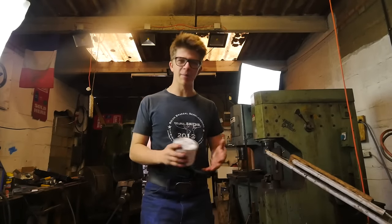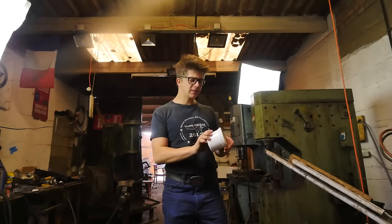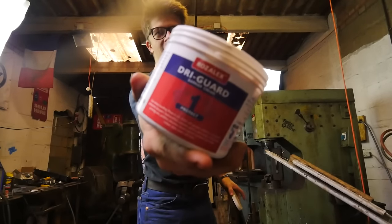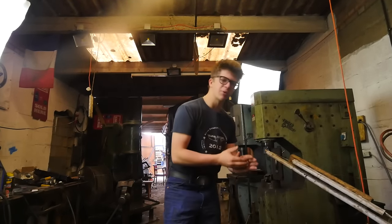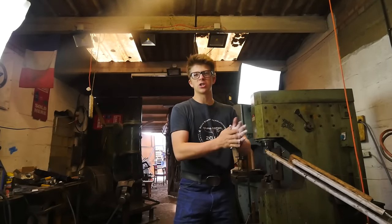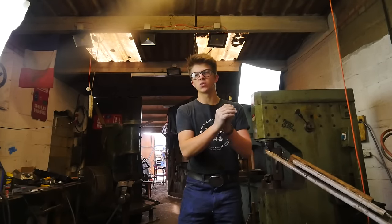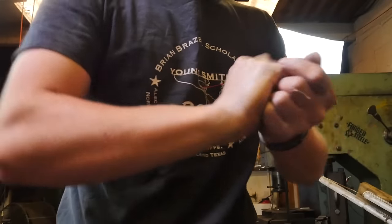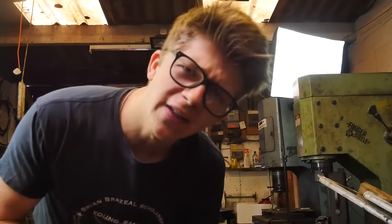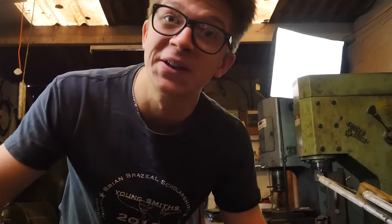I'm certainly no stranger to getting my hands dirty — my hands spend their entire lives pretty much completely black. But I've been wanting to try this stuff they call a barrier cream. Apparently it protects your hands from harmful stuff in the workshop, and when you want to wash your hands, it means they get cleaner easier. The idea is you put it on, it's water-soluble, and at the end of the day when you wash your hands, it dissolves and takes all the dirt with it. We'll see how it goes.